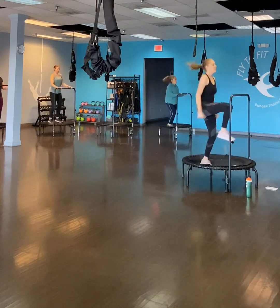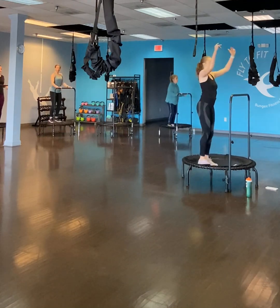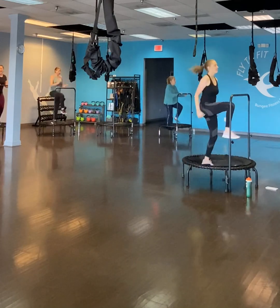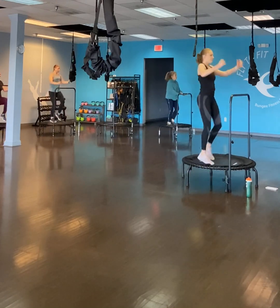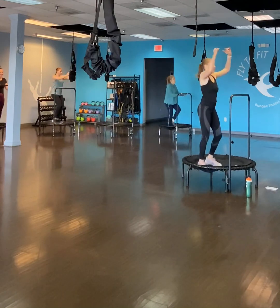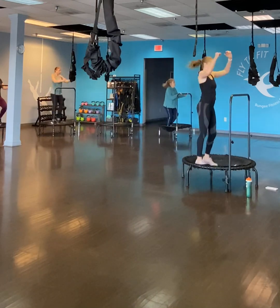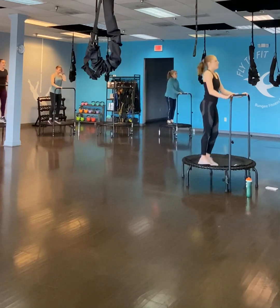Ten seconds. We have the knee pull-through. Get that knee up to waist level. Three, two, one. Go at your own pace. Take your own modifications. Hold there. Three, two, one. Stop. Twenty more seconds of work, then we have a minute rest. We're going to do high knees.